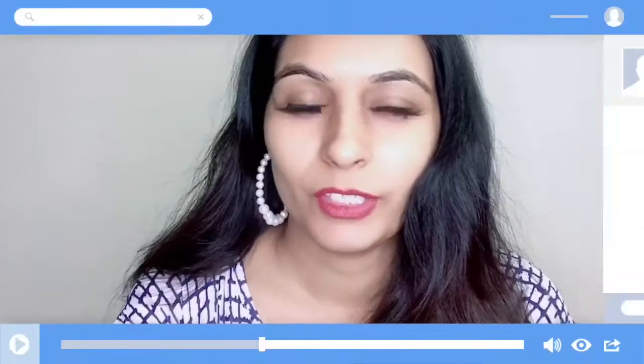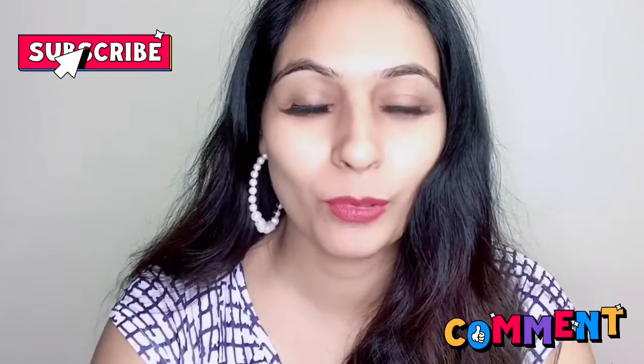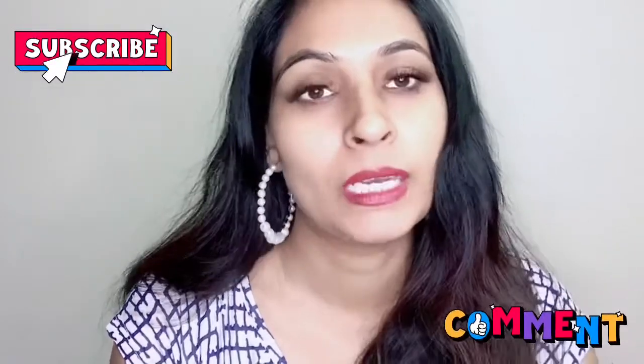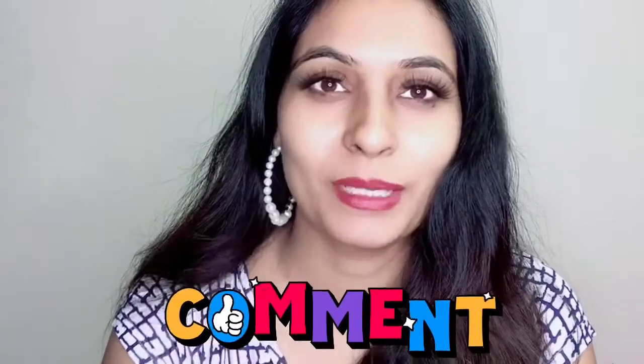You can see it has a name on Nykaa and you will not get it on any other site. If you like my video, please do not forget to like it, and don't forget to subscribe. Tell me what brand you want to see next. I am going to review some different lip colors next. Please tell me in the comment box. Bye-bye.